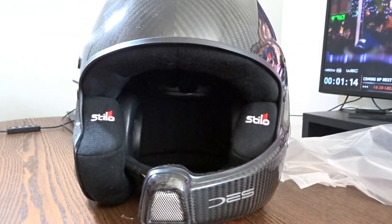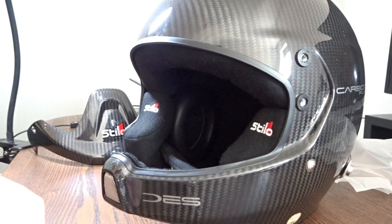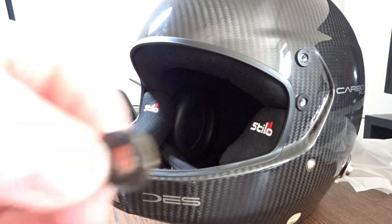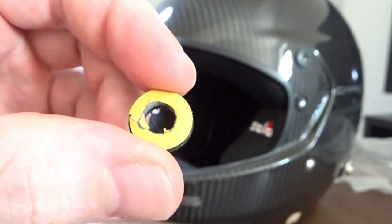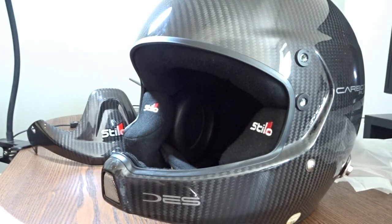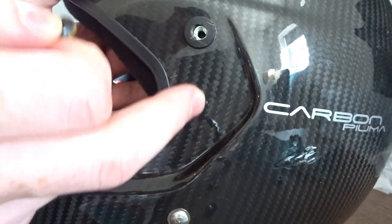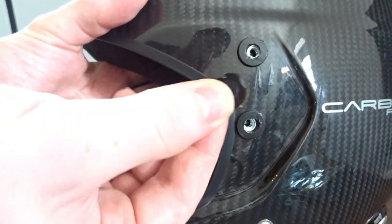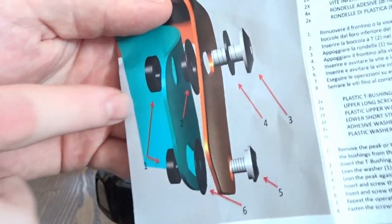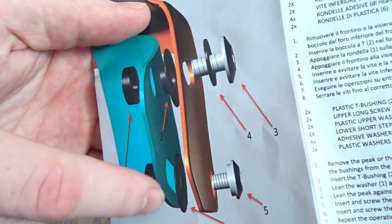The original peak is now removed from the helmet. As you can see, it's pretty ugly without it, but yeah, that's the peak removed. Now we need to figure out how to install the visor. With the fitting kit, they come with these little adhesive washers, but as far as I can tell they're absolutely identical to the ones that are already on my helmet — so just check if yours have these washers already installed.